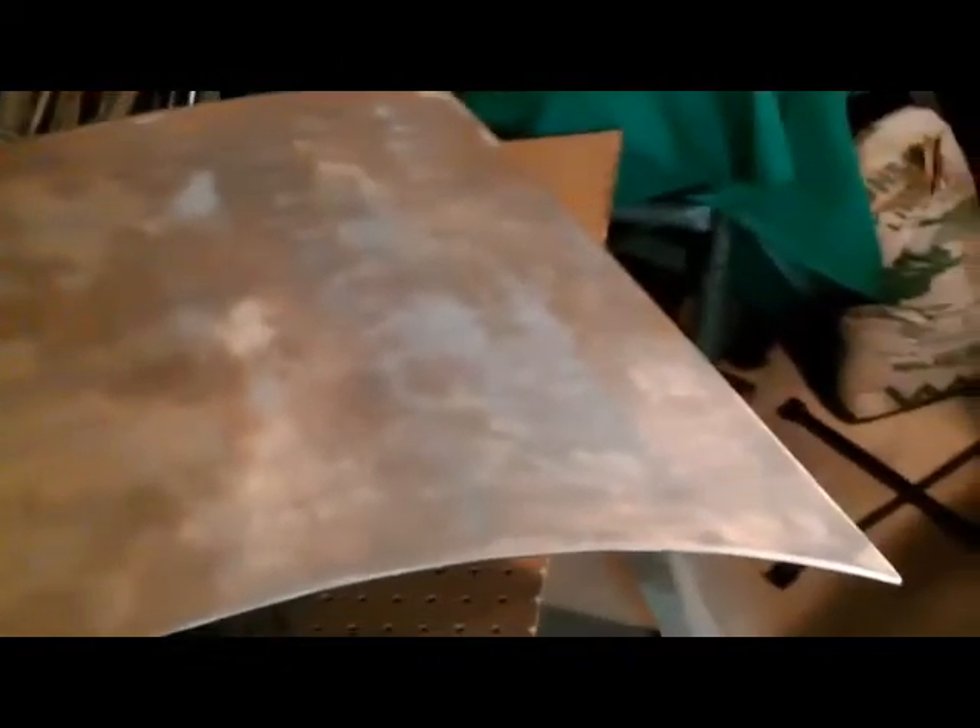You guys have got to get up here nice and close with this tablet so you can get a good view of this. I've got half of it done, give or take, right about where this is at. Roughly it goes like this and up a little bit, but that half is all done — it's completely sanded down.